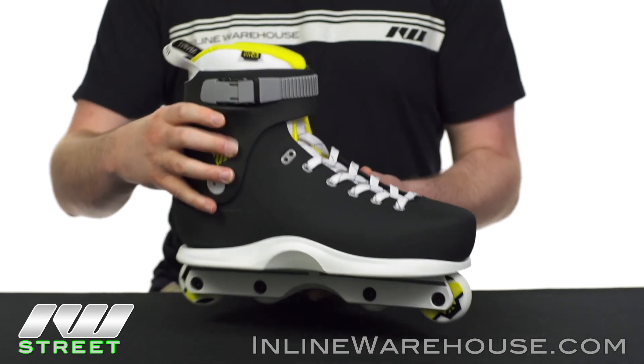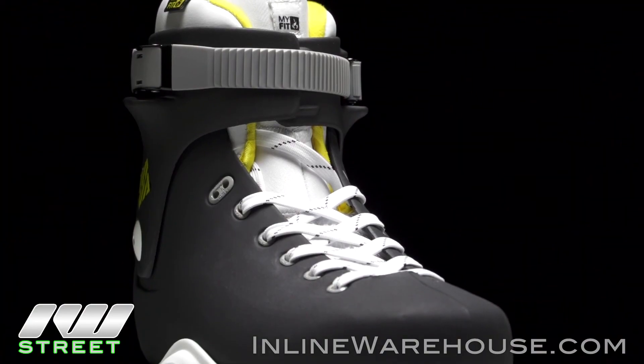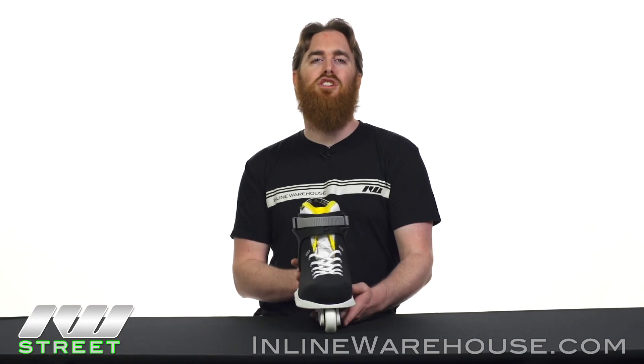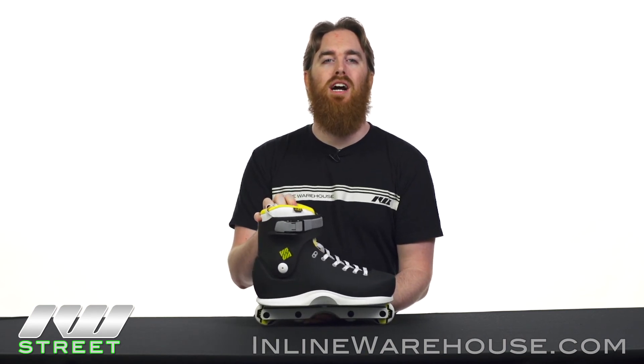For closures, we have beefier hockey-style laces, and of course a memory locking buckle at the top which gives you that much-needed ankle support. Thanks for checking out the 2017 USD 7 skates, available now at inlinewarehouse.com.